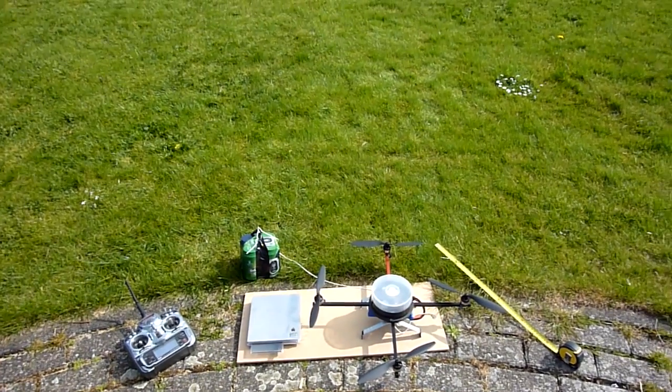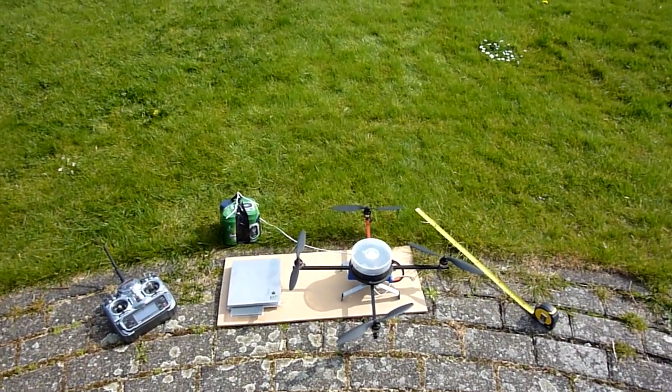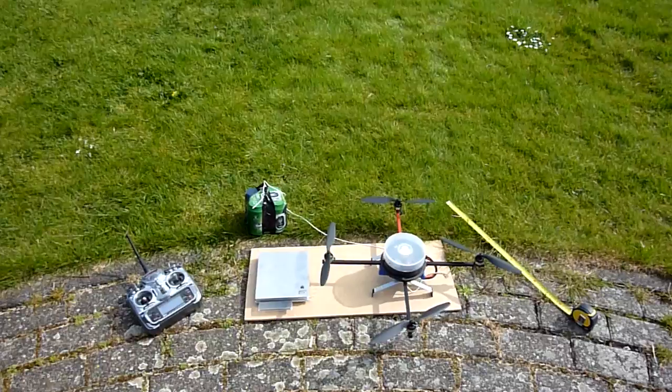Hi guys, what I've got here for you is my entry for the Hobbyking beer lifting contest.